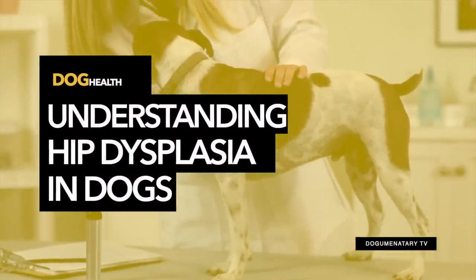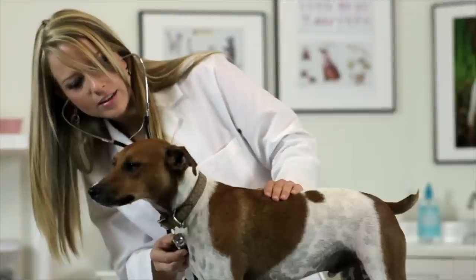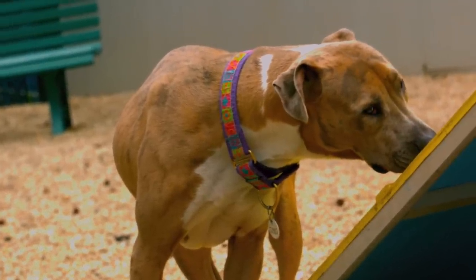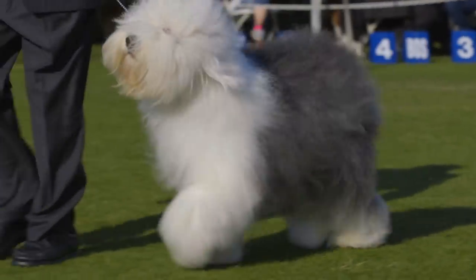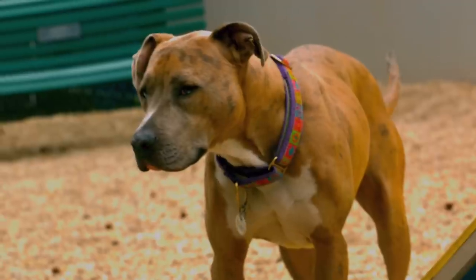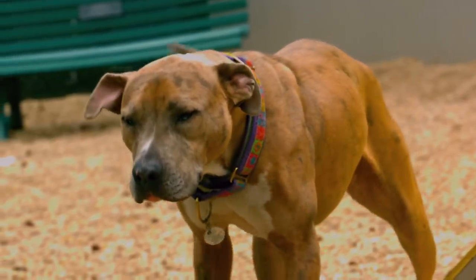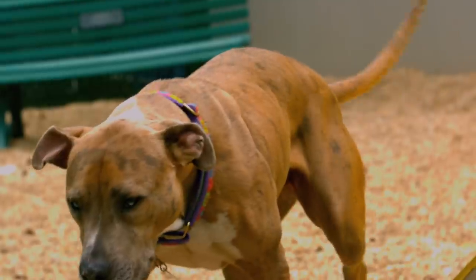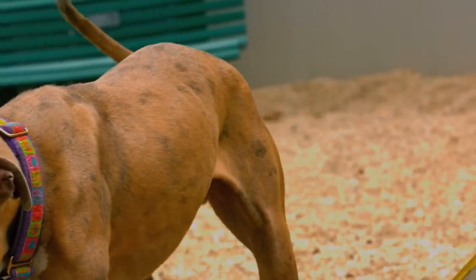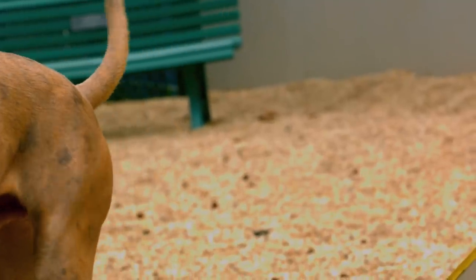Understanding hip dysplasia — what exactly is hip dysplasia? Hip dysplasia is a degenerative disease that affects the hip joint. In a healthy dog, the hip joint functions as a ball and socket. In dogs with hip dysplasia, the ball and socket do not fit properly or do not develop properly, with the ball and socket rubbing and grinding as opposed to sliding smoothly. The result of this deterioration over time is the eventual loss of function of the joint itself.